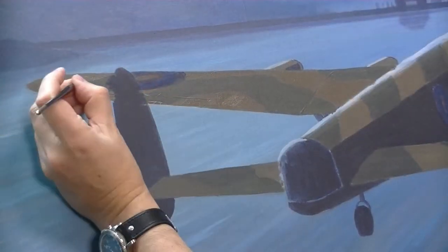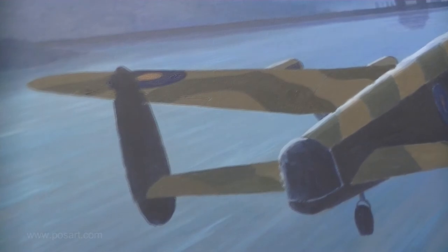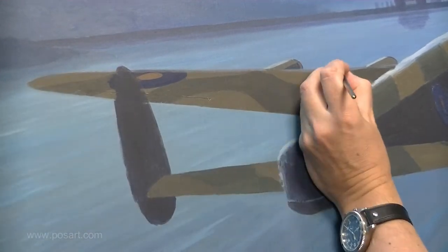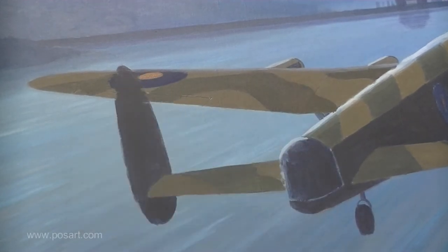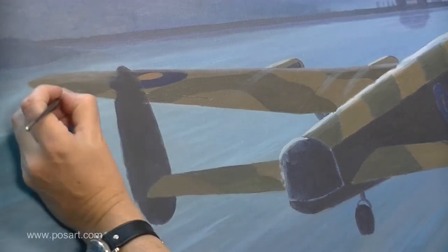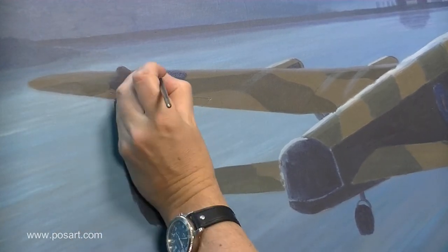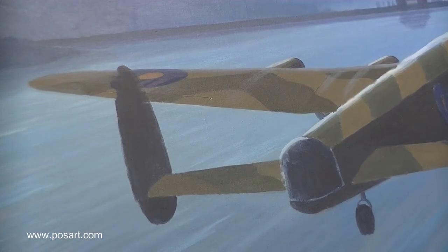First things first — working on the port wing, just adding a bit of extra paint to strengthen it a little bit. Then I'm working on the leading edge. The leading edge of the wing is a curve, not a hard edge, so what you need to do is mix up some background color, mix up some foreground color, and then just blend them together. That's how it would look in real life — not a solid crisp edge.